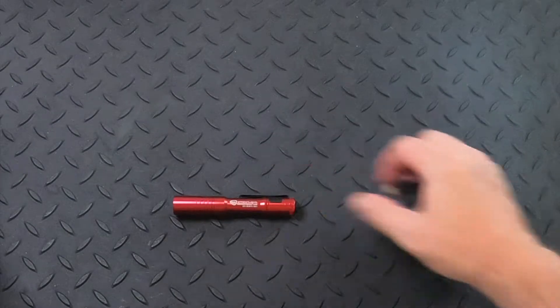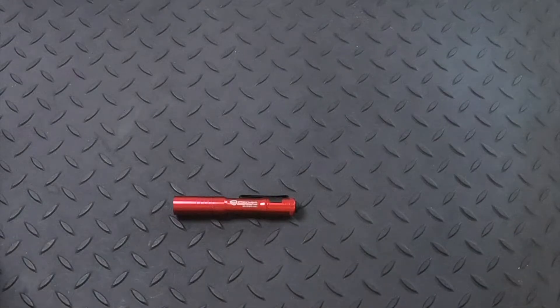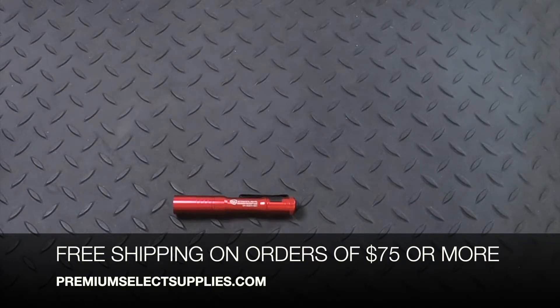The normal price on these is gonna be $30.23. But if you use code YT10 at checkout, you can get this for $27.21, and there's also gonna be some shipping charges included on that. Now if you order some other colors or multiple of these lights and you get to $75, you're gonna get free shipping.